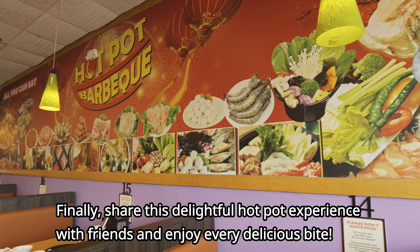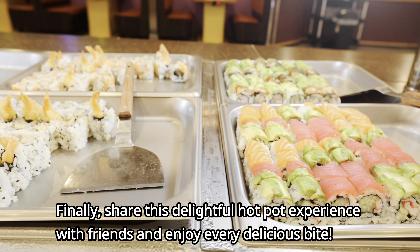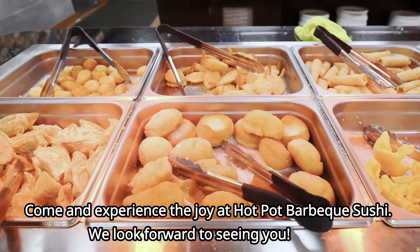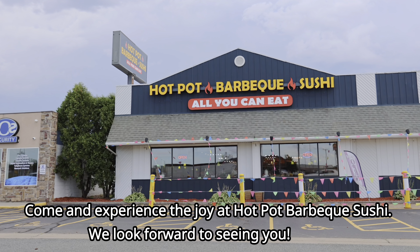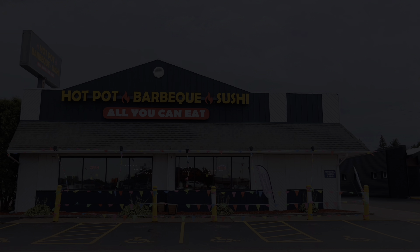Share this delightful hot pot experience with friends and enjoy every delicious bite. Thanks for watching. Come and experience the joy at Hot Pot BBQ Sushi — we look forward to seeing you next time.